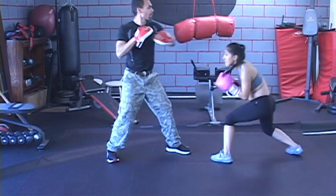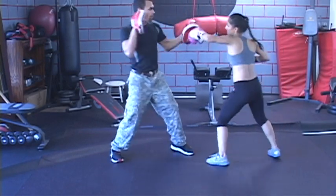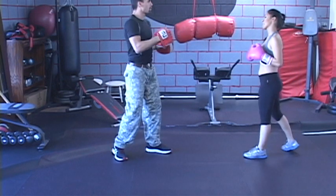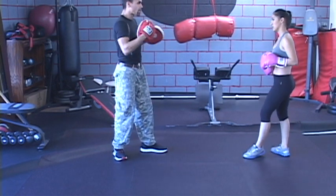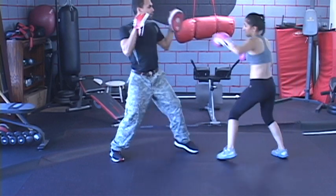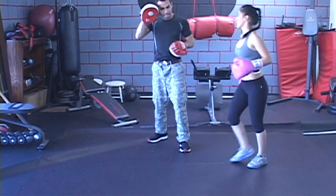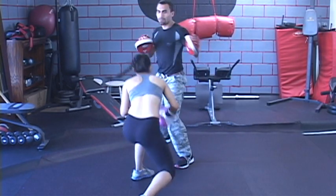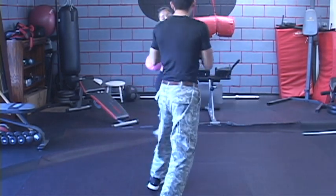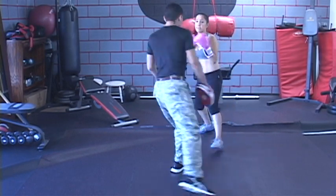Ground and slow until we get that sequence down and then go faster and faster. Ready, go. Come forward and bam, and then bam. Again — same thing. One, two, three, and then bam. That was good. Keep your eye on the little dots — don't keep your eye on my eyes, they'll hurt you. Don't focus on my chest or glove. Focus on the dots. Ready, go. There you go — much cleaner.